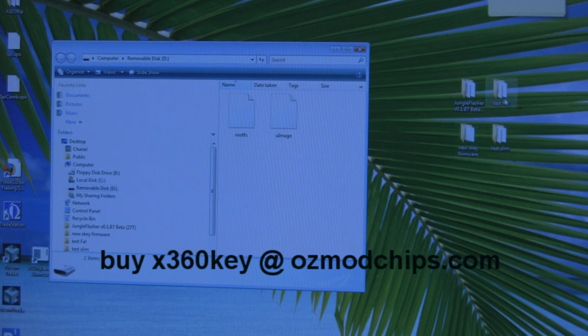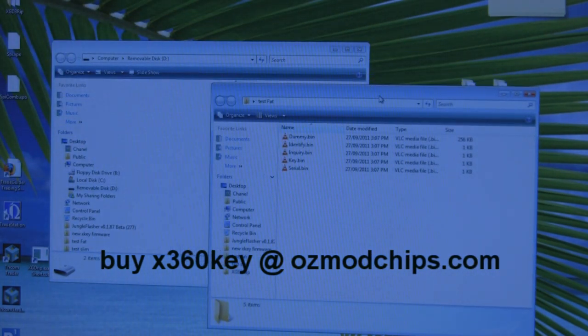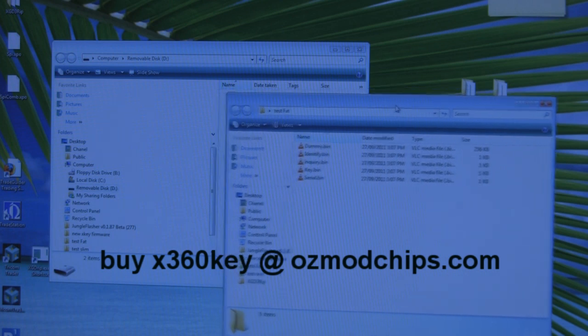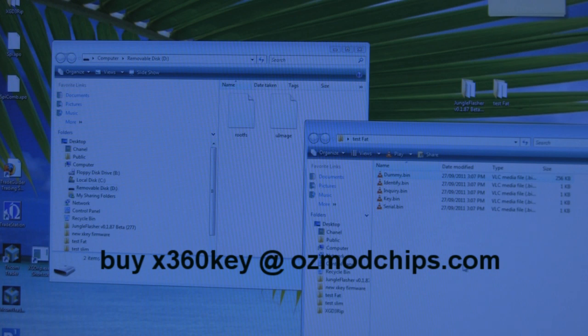For the fat console, things are a little different. The Xkey wants a full dump of the firmware. Most fat consoles use a Liteon drive — probably 90% of users. You may have a dummy file similar to the slim, or a custom firmware file, but probably not an original dump. So I'm going to show you how to convert that into original firmware.